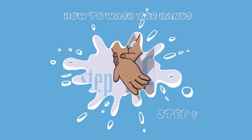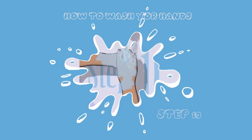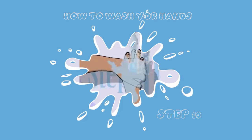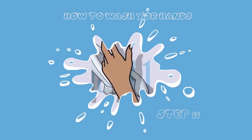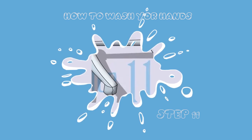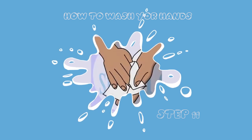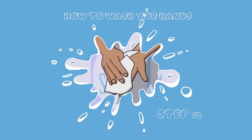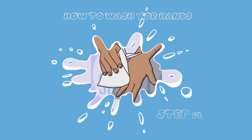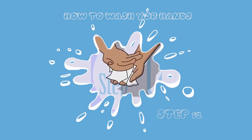Step ten: rinse your hands well — let the water do its work. Step eleven: turn off the tap with your elbow, not your hand that you just washed. Step twelve: dry your hands with a disposable towel or any paper towel, dry them well, then package it up and drop it in the waste bin.